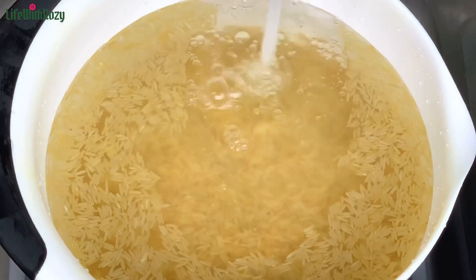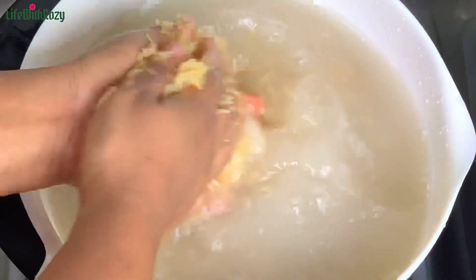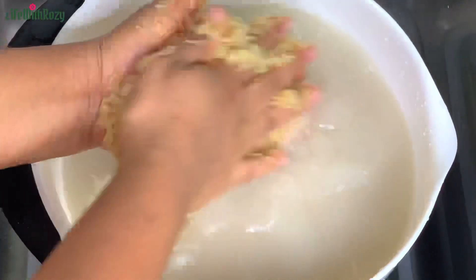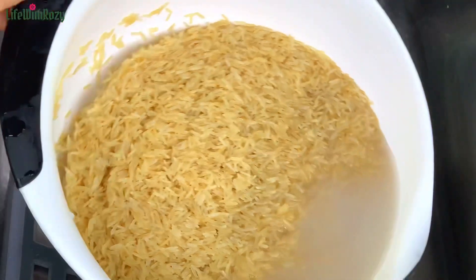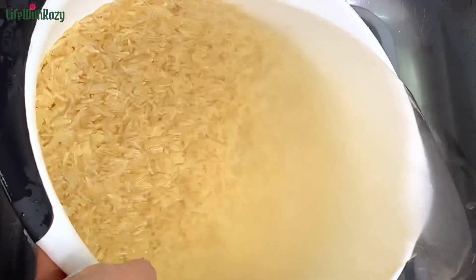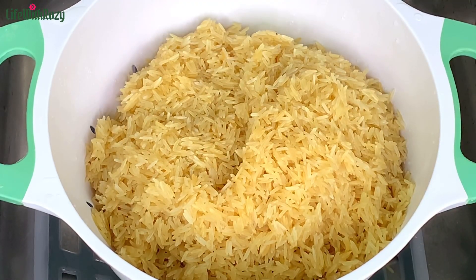Next I will be washing the rice until the water is clear. For this rice I wash it about three to four times — it doesn't have a lot of starch. For other rice I normally wash about five to six times. I will strain it out and repeat the process until it is clean, then transfer the rice into a strainer and leave it to drain.